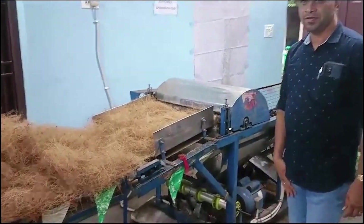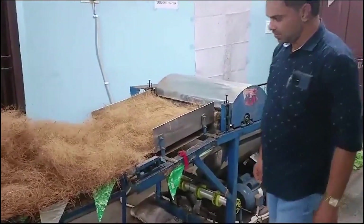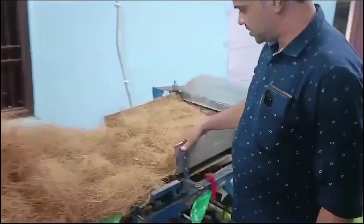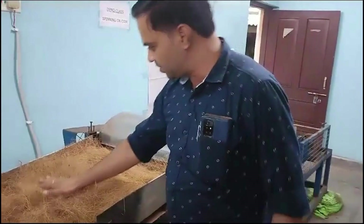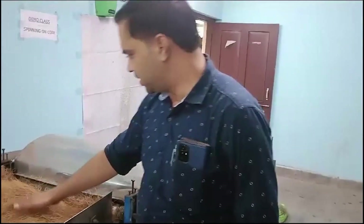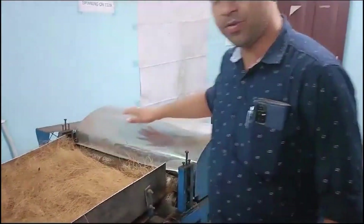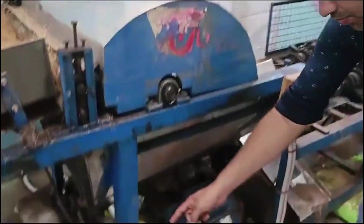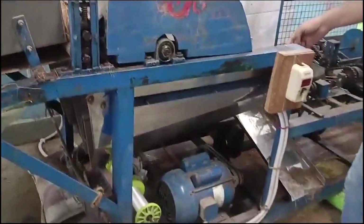We have a cutting machine here. It is used for twisting coconut fibres. We place the coir fibre at the back of this machine. After starting the machine, it automatically pulls in the coir fibres and pushes them forward to form a strand.